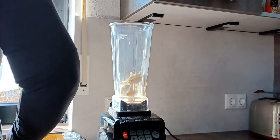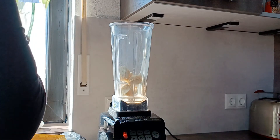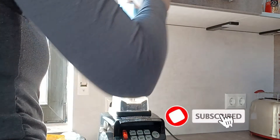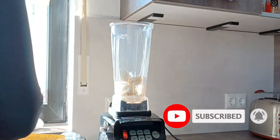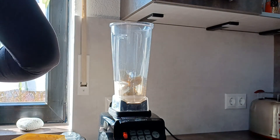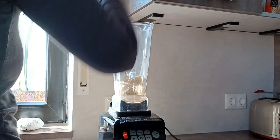But you can do anything with this blender. You can make yourself a smoothie, you can put some spinach leaves inside or whatever you have. It can be dry, wet, frozen, fresh — it does not matter.